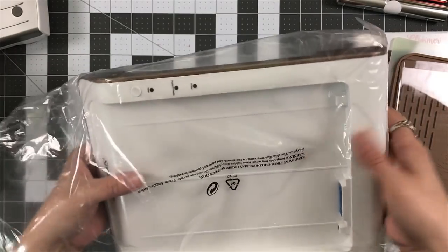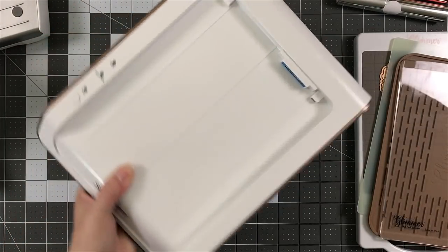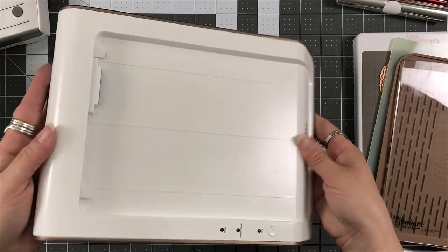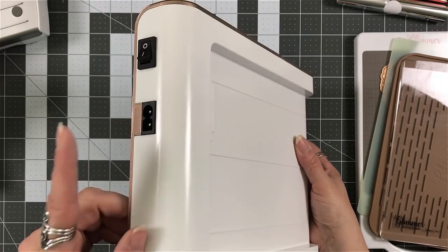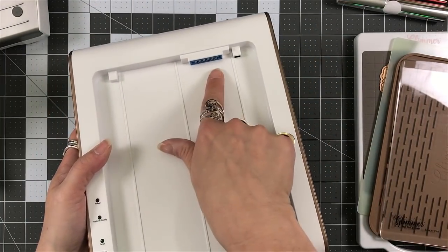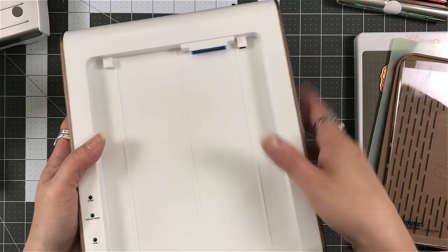This here is your base. You can see it's not that thick, not that big and bulky. It's just a little bit larger in width and height as your platform for your Spellbinders — it's the best way I can describe it.